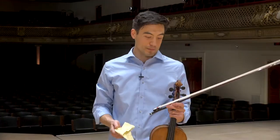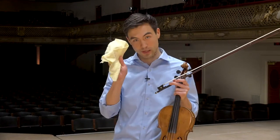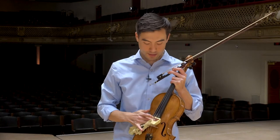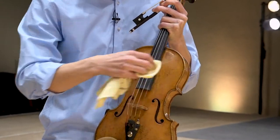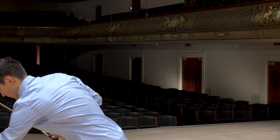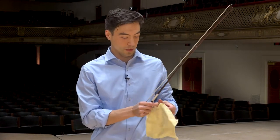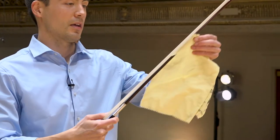One other thing — it's very important after you're done playing every day to take a dry rag and wipe off the rosin that has come off. This allows the instrument to stay nice and clean — you don't want to put a dirty instrument to bed in the case. Same thing with the bow: you don't need to clean the white hair, just clean the wooden stick part.